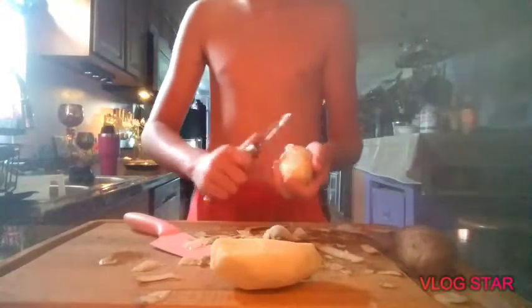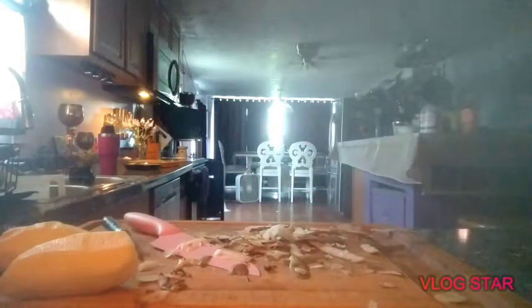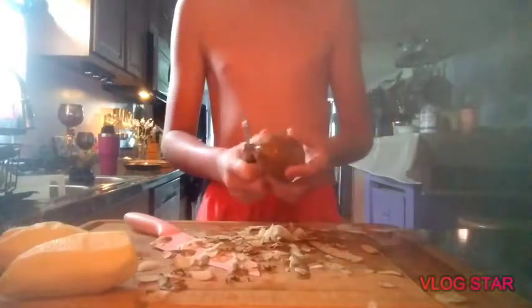All right guys, after you do that — make sure all the skin's off. That's two, one more. Let me grab a new one — this is a bad potato. That one's a bad potato. Perfect, that's a good one. There we go, I'm getting the hang of it again. Make sure you get all the skin off.